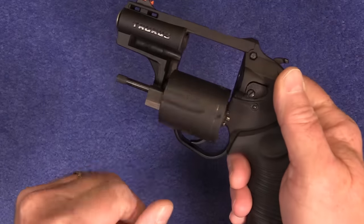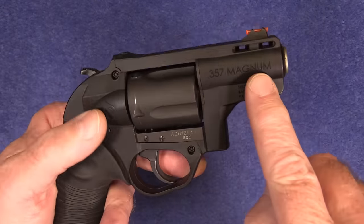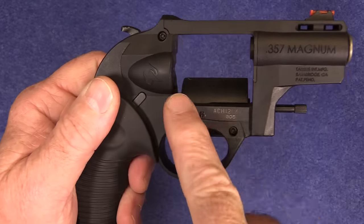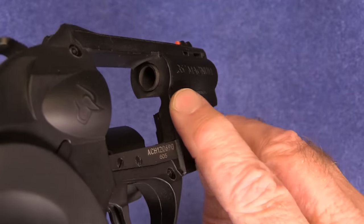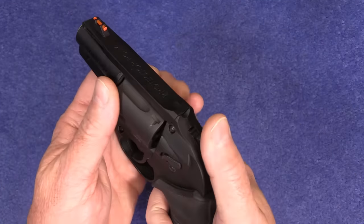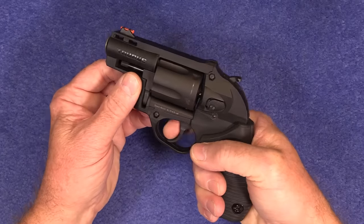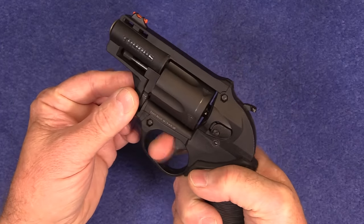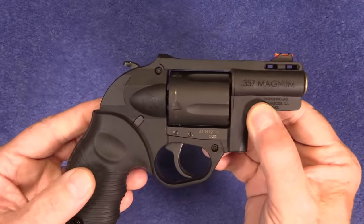The cylinder, trigger, hammer, and crane are all steel. The outer frame is polymer, as you can see, but there is an internal frame which goes all the way around here — you can see that metal frame. The single-action trigger pull isn't too bad, averaging just over four pounds. But the double action on this is very heavy. The cycle is good though — it's never missed a beat.